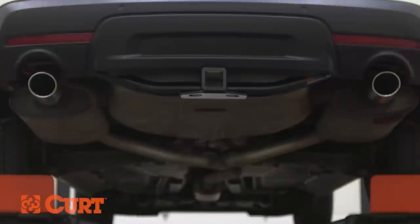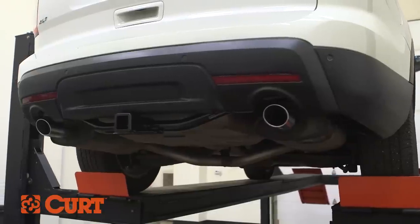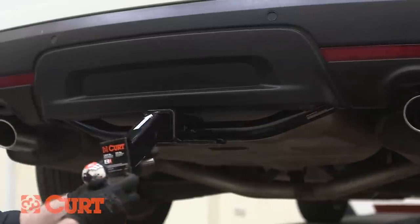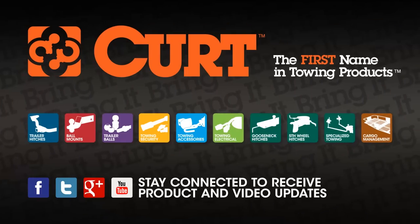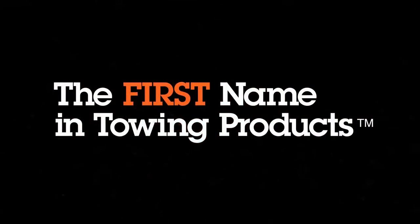This completes the installation of the CURT 13100 Class III trailer hitch on the 2011 Ford Explorer. Check out all of our CURT ball mount options and install the vehicle-specific trailer wiring harness next for your ride. Thank you for watching. CURT, the first name in towing products.